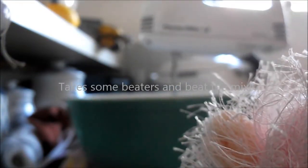And finally one egg white. For some reason you're not allowed to have the yolk — go figure. Now take some beaters and beat it all. Whisk. Whatever. I think it's beat.